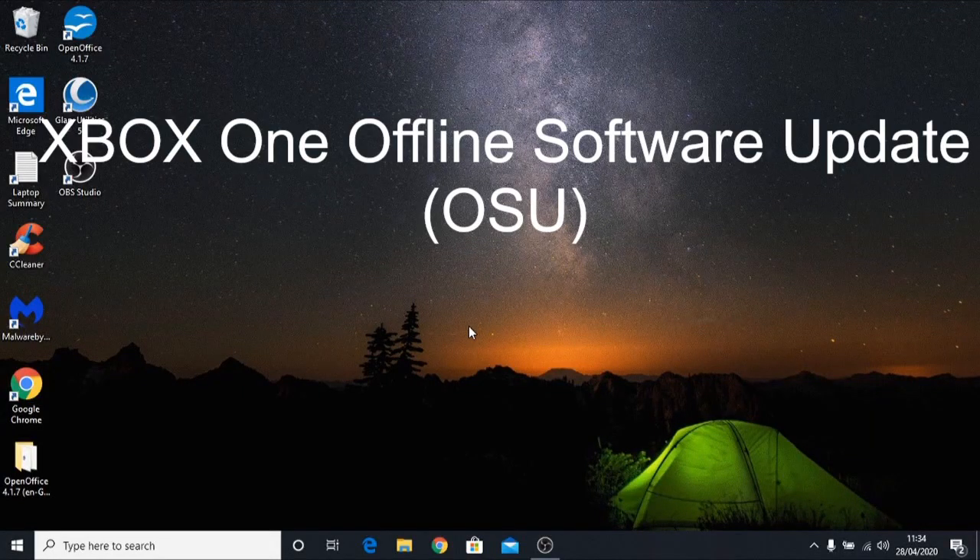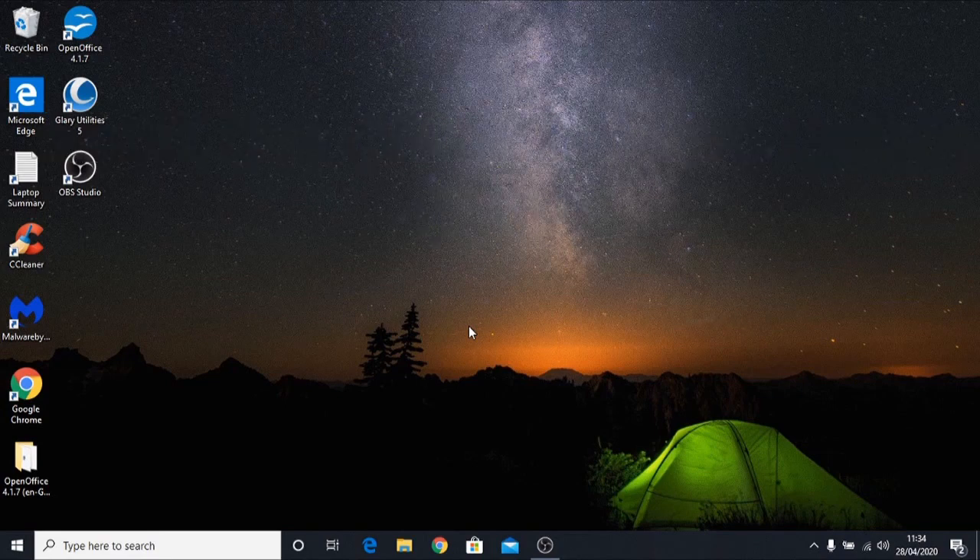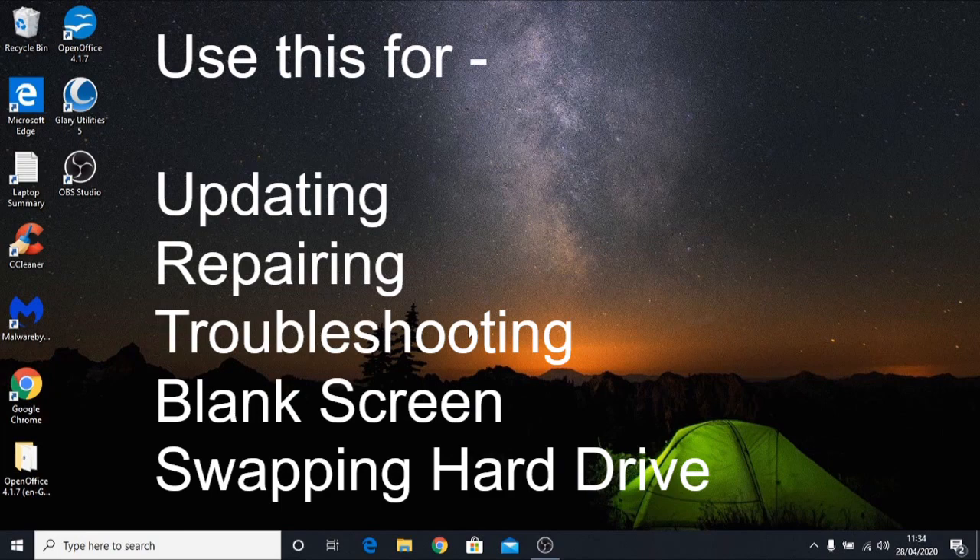Welcome to this tutorial where we're going to prepare a USB stick for the Xbox One offline system update, which you'll need if you want to upgrade your hard drive or if you've got a problem with the console. If the console is stuck on a black screen, blue or green screen during startup, this is potentially a software or hard drive issue. If you've got an error message or a system error with an error code, these are the situations where you need to do an offline system update.